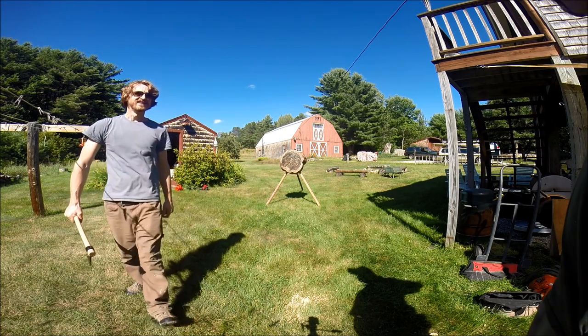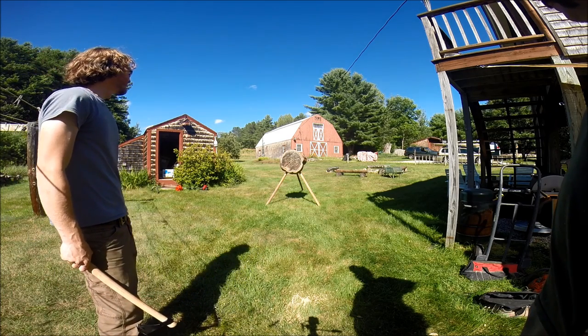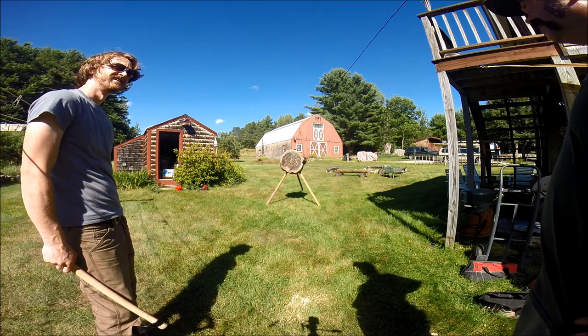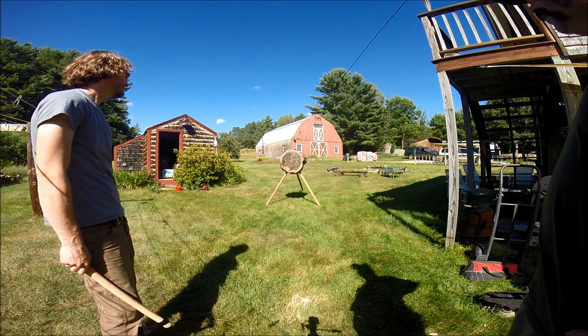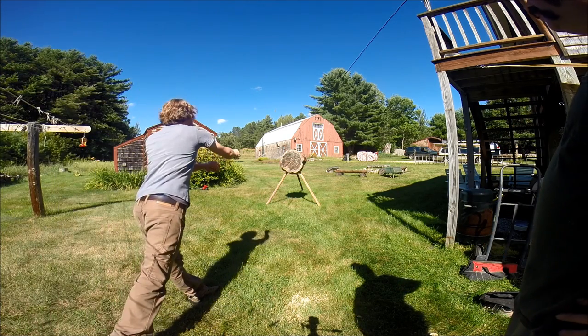It's so nice to throw into the end cut. Yeah, I was throwing into a stump in my backyard — on the side. The side's a bit, yeah. This one was really rotted, so it was working. Nice.